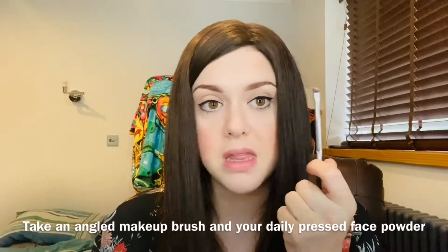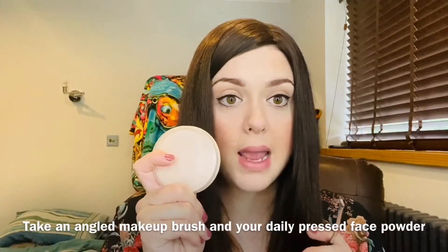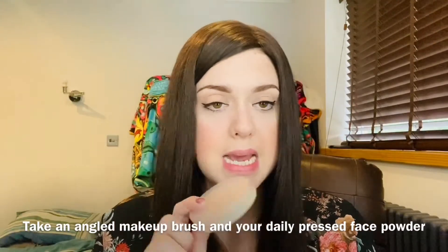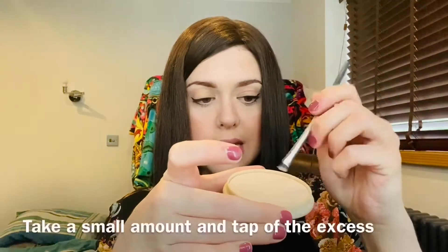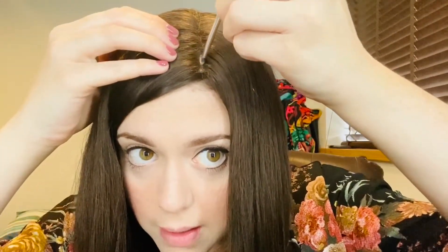All I'm going to do is take a makeup brush — some use it for eyeliner, some would call it an eyebrow brush — and my ordinary daily face powder. This is a pressed powder, not a loose one. I think it goes on a little bit better and I can manipulate and control it more. I'm just going to get a bit here, tap off the excess, then come in very closely and find it in the mirror and just apply it ever so gently.